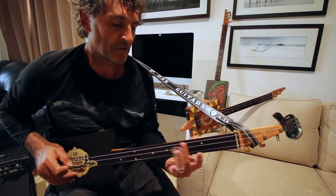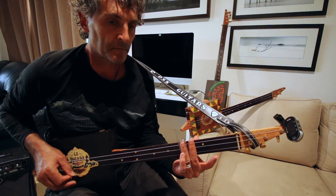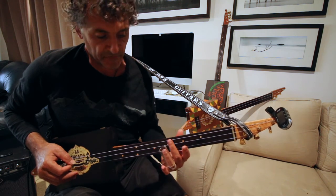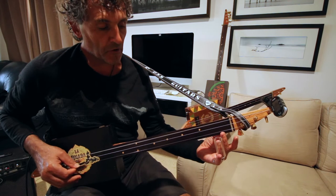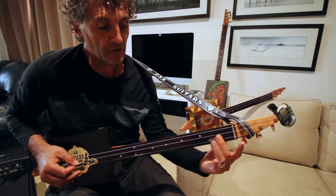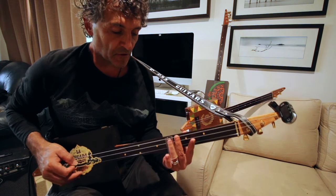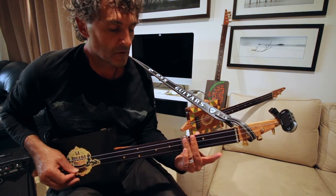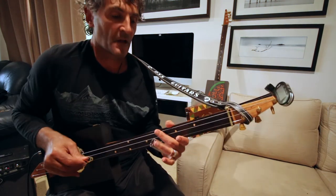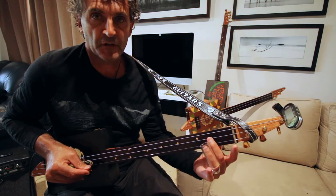Just with that bit there, just to deaden the low string. So you go from 7th down to 5th, and then open. So that last bit was low, low, high, all open. And then it's a hammer-on on the middle string, 2nd fret.